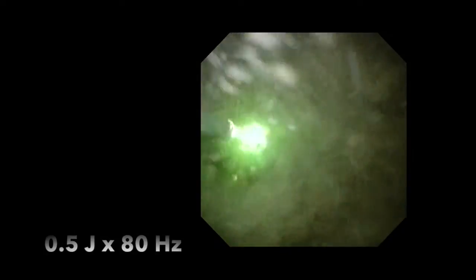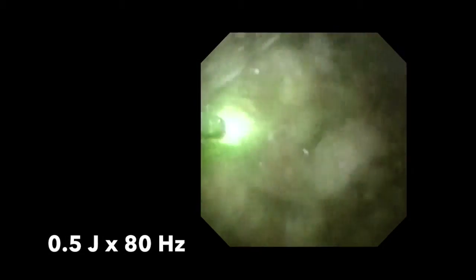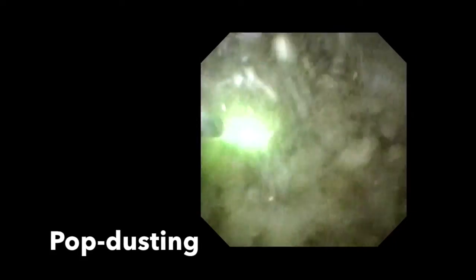The settings for dusting depend on the hardness of the stone. With the 120-watt system, rates of up to 80 hertz are possible for very high-frequency dusting. Towards the end of the procedure, we increase the energy to 0.5 joules times 80 hertz, similar to a popcorning methodology but utilizing lower-pulse energy and very high frequencies. We have found this results in very fine fragments, and we call this hybrid between dusting and popcorning, popdusting.